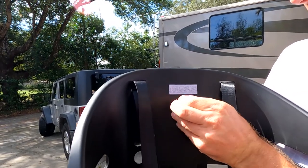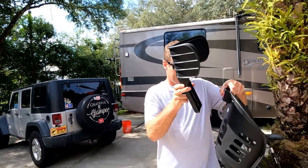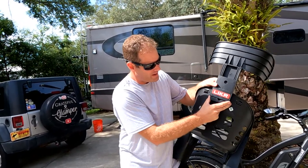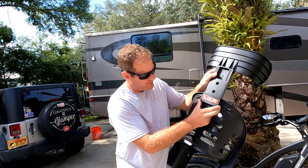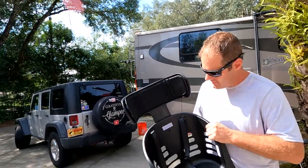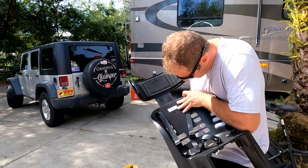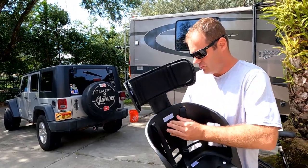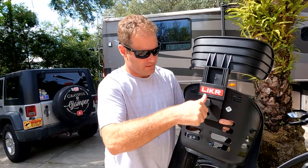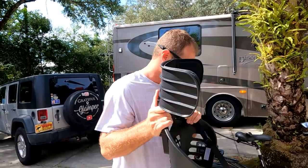There's a little bolt here — hold onto that bolt so it doesn't fall out. Now that I've pulled this off, slide it right through the top, just like so. You can mount it at three different levels: the very top, middle, or bottom, depending on your child's head height. Line up the holes, put the bolt back through, then screw it back on until it's nice and snug.